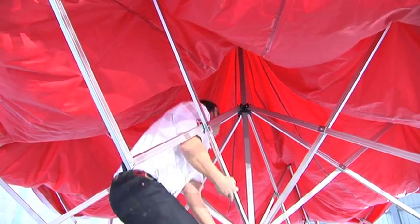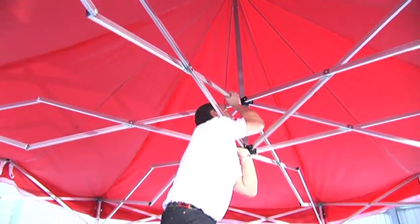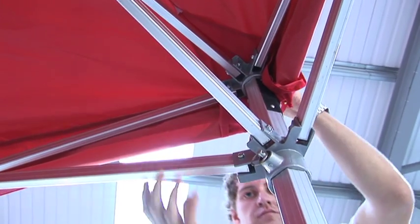Then take hold of the lower centre pole and squeeze the framework together. At the same time, your partner can lock the corner joints into place. The joints are spring loaded.